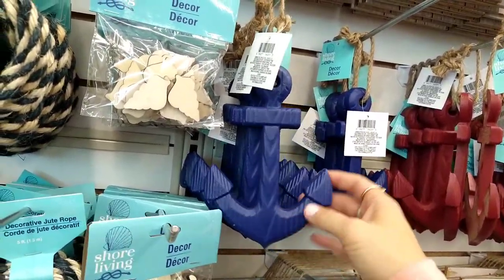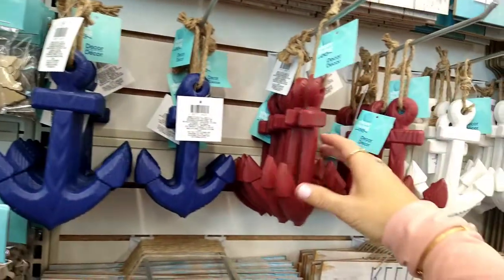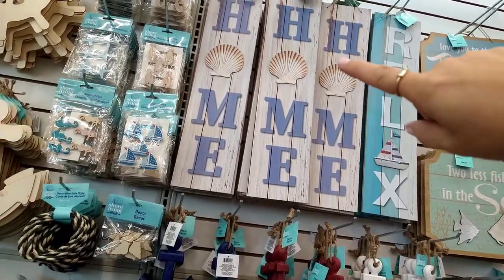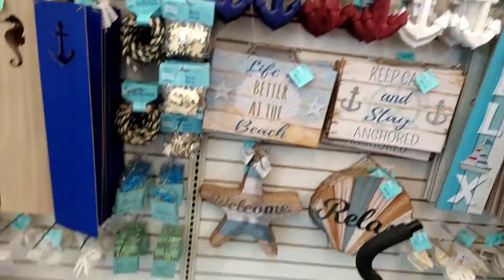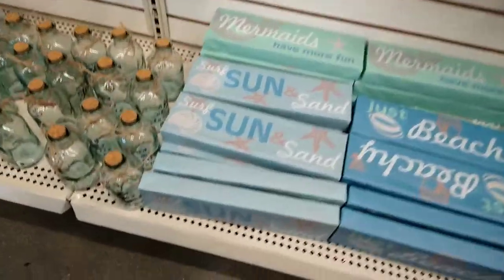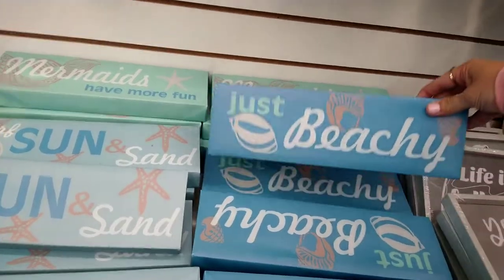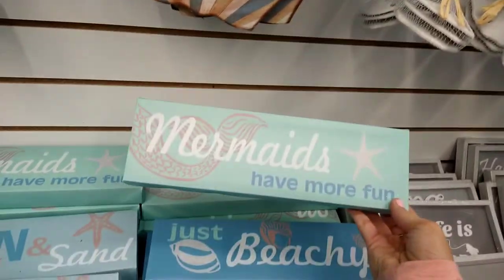They have wooden anchor decor in blue, red, and white. Up here are more decor signs — 'Home' with a shell on it and 'Relax' with a sailboat. Over here I see more signs: 'Surf, Sun, and Sand,' 'Just Beachy,' and 'Mermaids Have More Fun.'